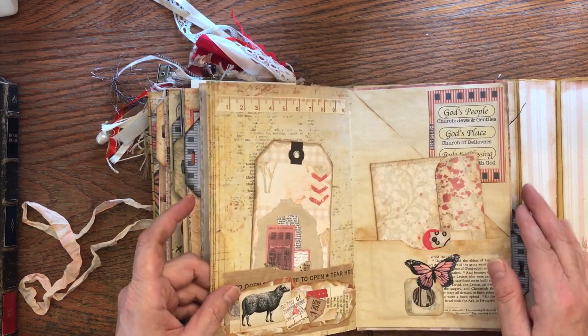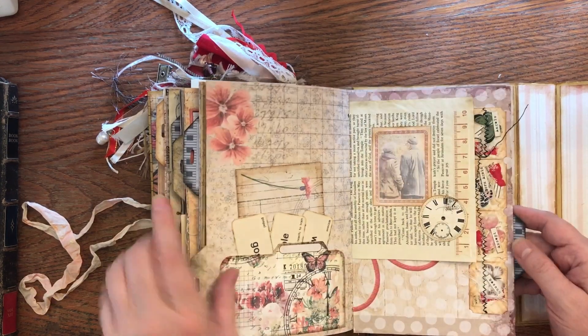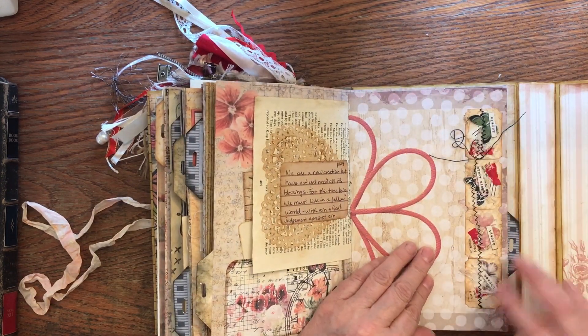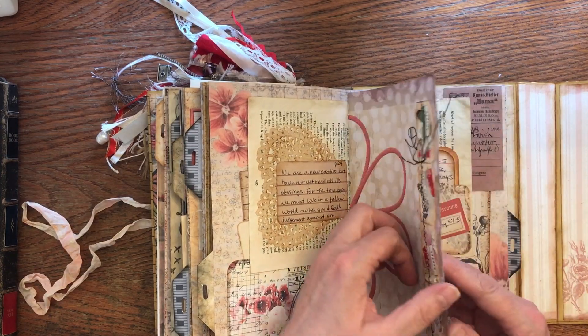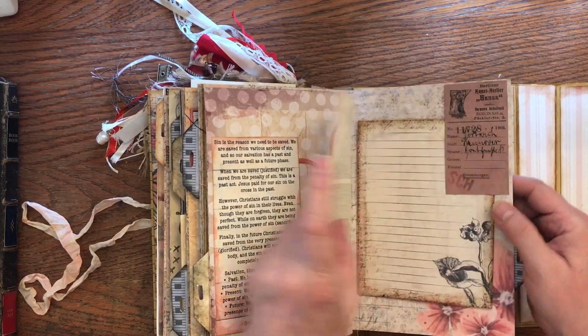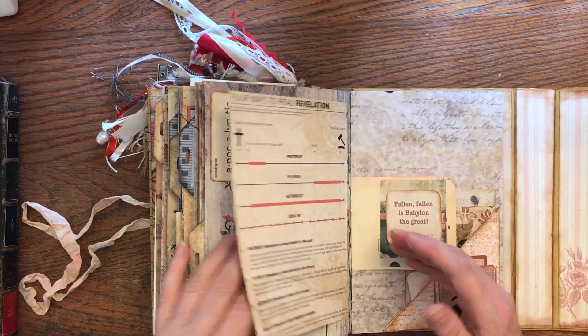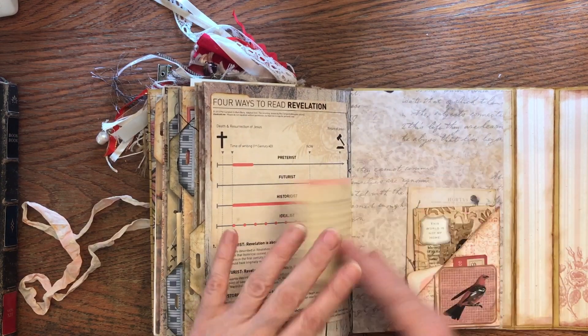There are doilies, a Bible book page, and we did some faux tickets in one of the sessions. This was a three-month project, and we have another three-month project coming up starting August 1st — it's going to be quite a bit different than this one.